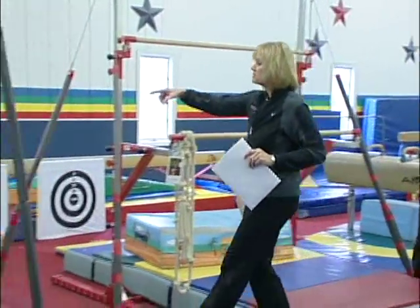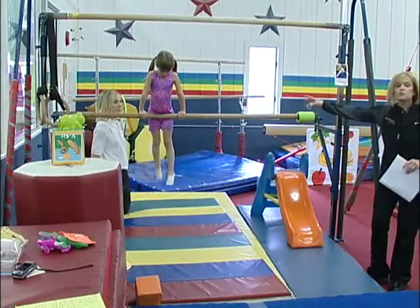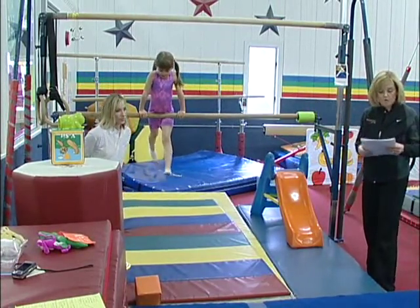Walks, jump up, space walks. Straight legs flutter back and forth. The reason we do that is to align their hips over the bars.